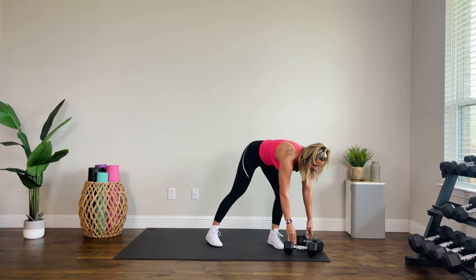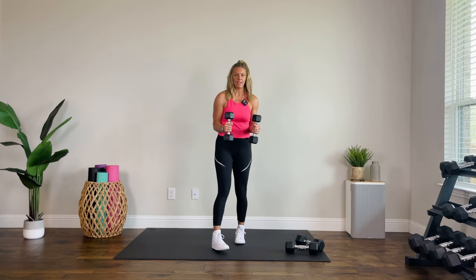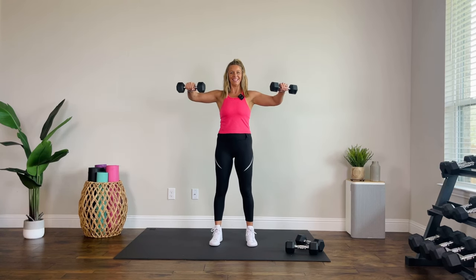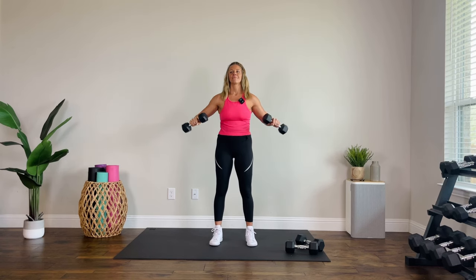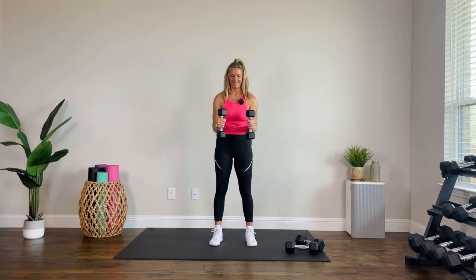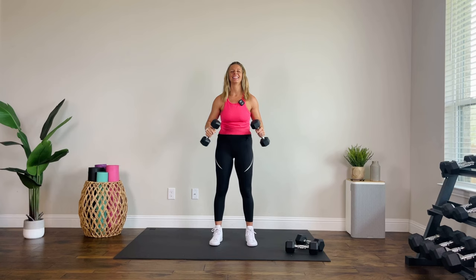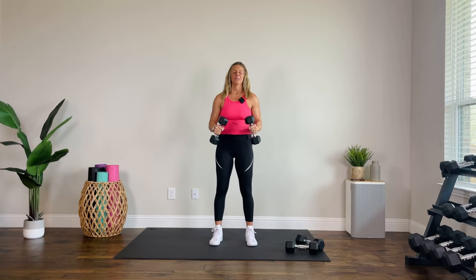Set them down, lighter weights, right into it. Palms are in, 90-degree bend right here. Raise up to about shoulder height. Let's go — up, kick it out, in. Shoulders are working right away. Four, two, one.